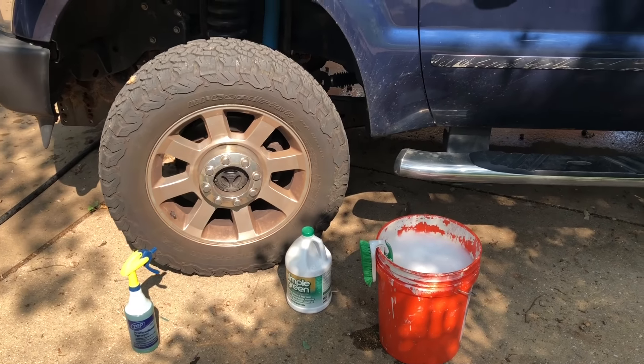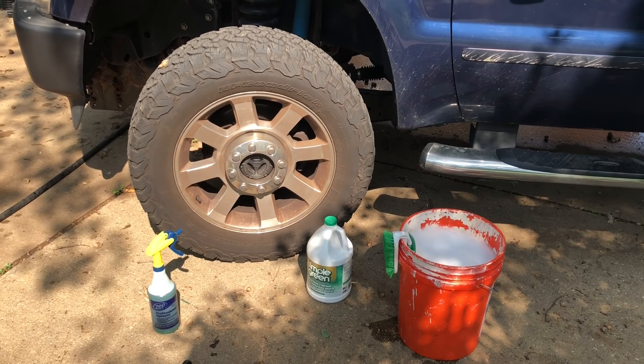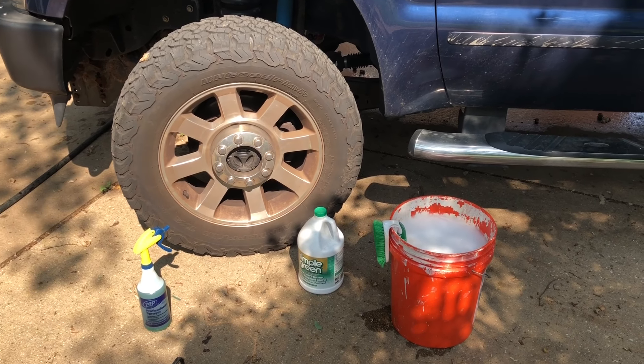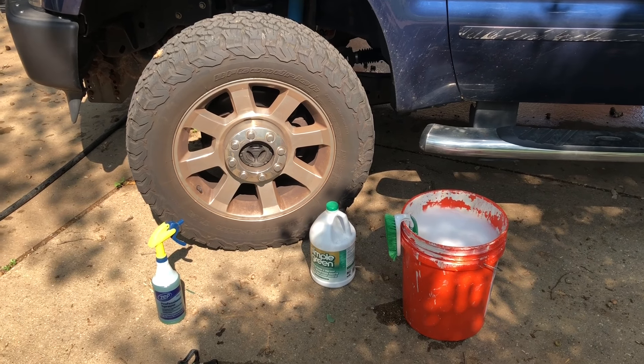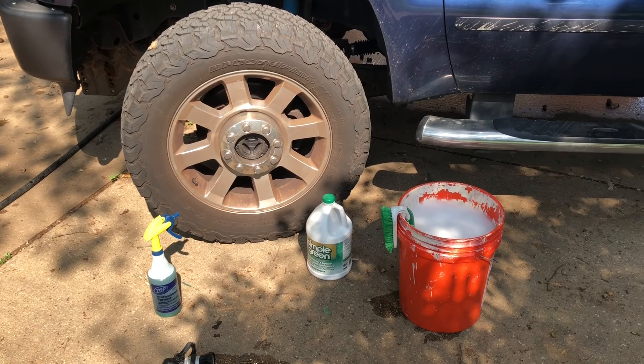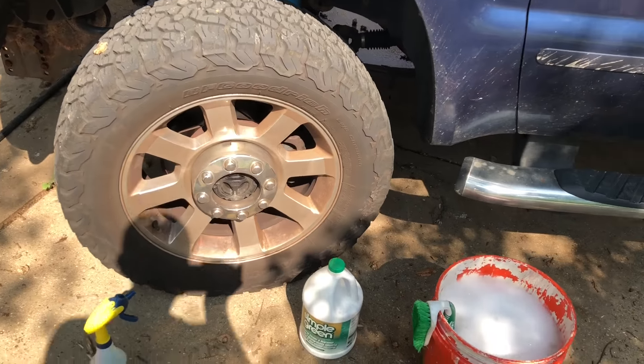Today I want to share a little trick that works better than any other wheel cleaner I've ever used. All I do is spray some Simply Green on the wheels, let it sit for a minute, then take a brush with some soapy water, and all that brake dust and dirt comes right off — hardly any scrubbing required.